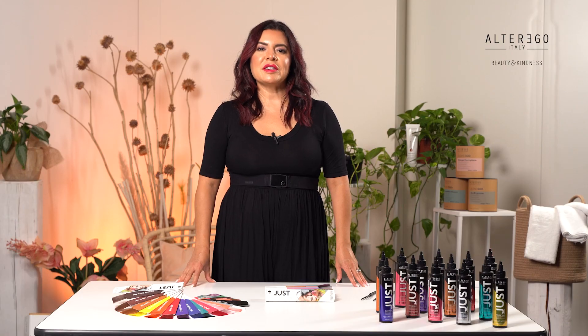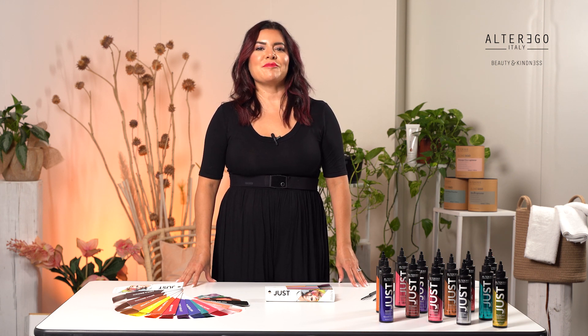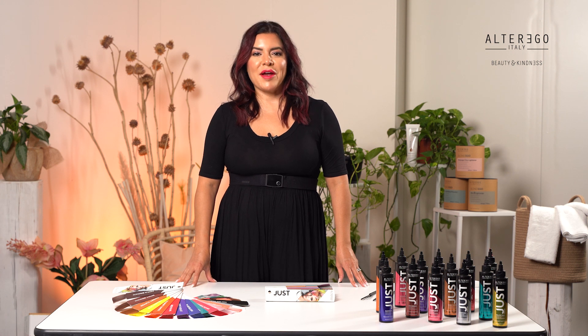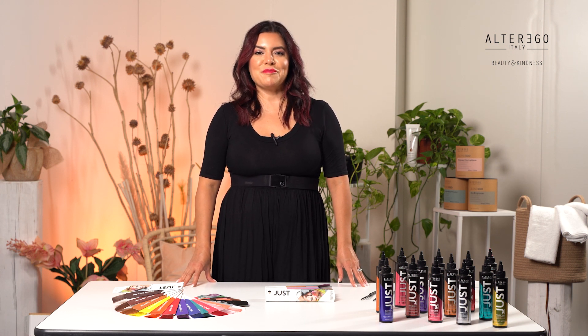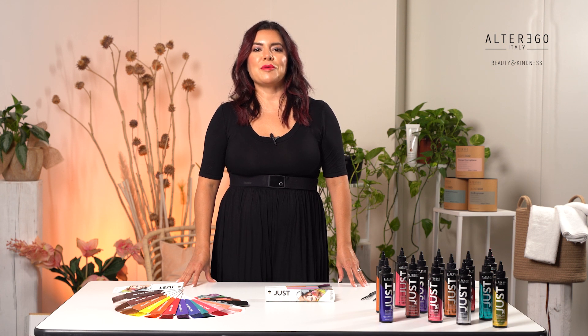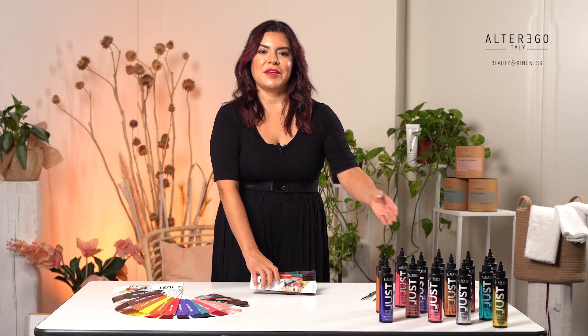Hi, my name is Erin and I'm a national educator for Alter Ego Italy in North America. Just Color allows the stylist and client to express their creativity with personalized and customizable colors. Just Color is a direct color gel that contains the lightest generation of pure pigments and can be used on both natural and colored hair. Just Color is ammonia-free and is not mixed with any coactivators, and can be used straight from the bottle for your convenience.